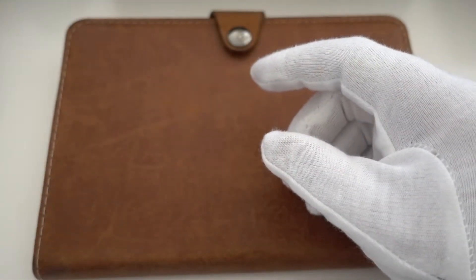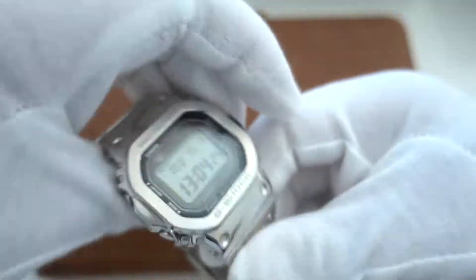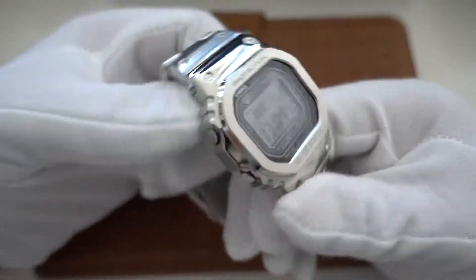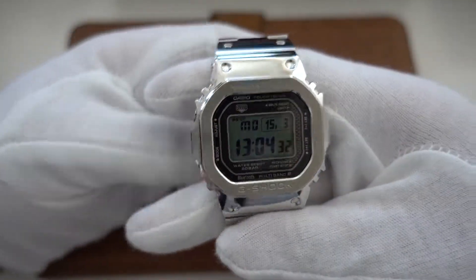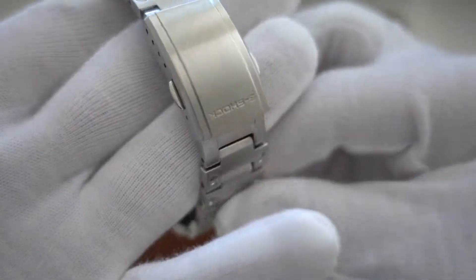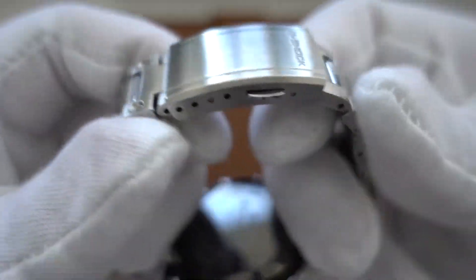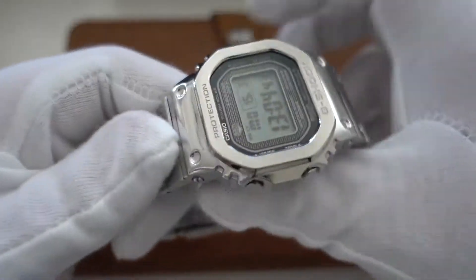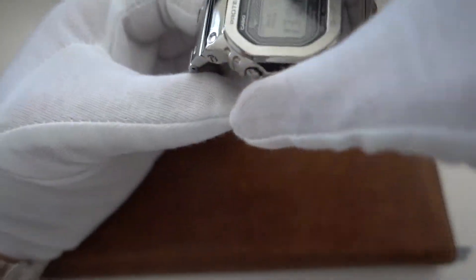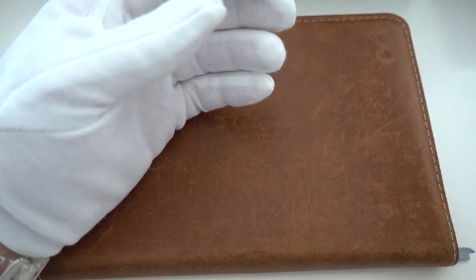Coming to the real squares — the one that started it all. It's just so comfortable and so nice and chunky. It's a bit blingy but I just love it, and as you can see I wore a lot out of it — there are scratches everywhere. But it's just a perfect watch. This started my love for the metal squares, which ended up in getting a couple of them.